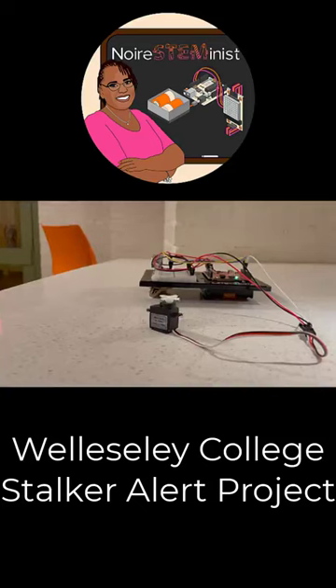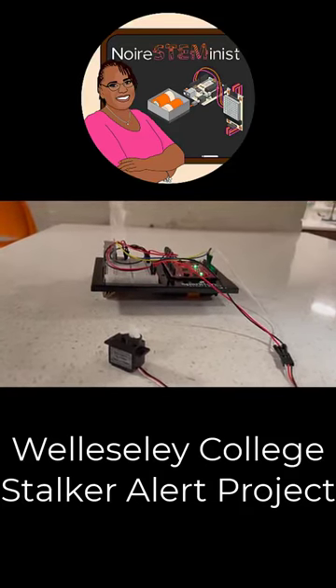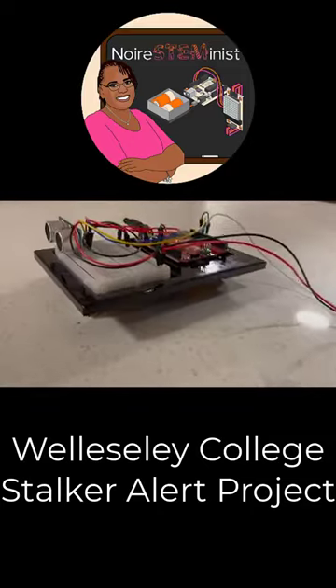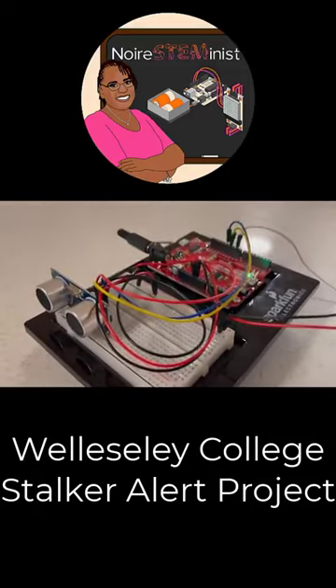We have taken into consideration some of the constraints we have. Long hair could be a problem, and anything could set it off — walls and other objects. We're working to solve these problems in future models.